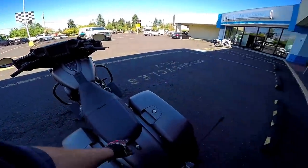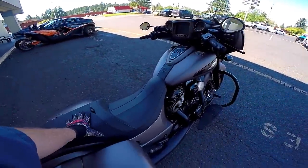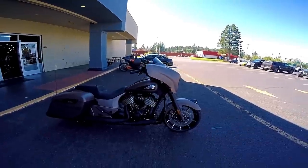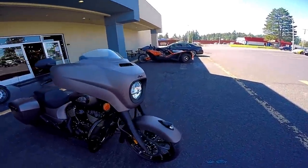That seat may come across on camera like it looks uncomfortable, but I'm telling you that's the best seat on any Indian I've ever ridden. Man, that thing looks good — that looks real real good.